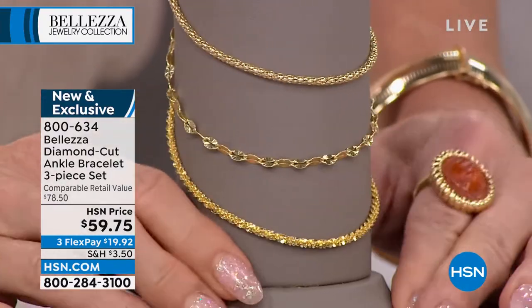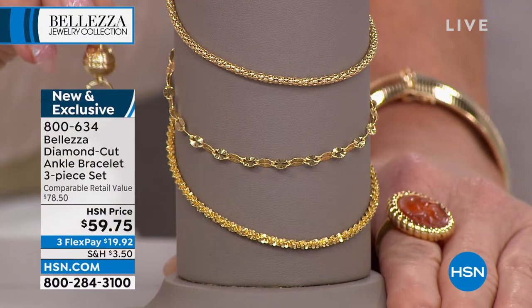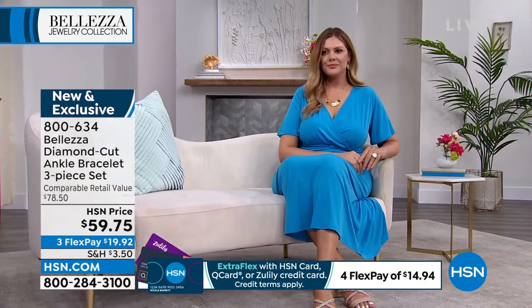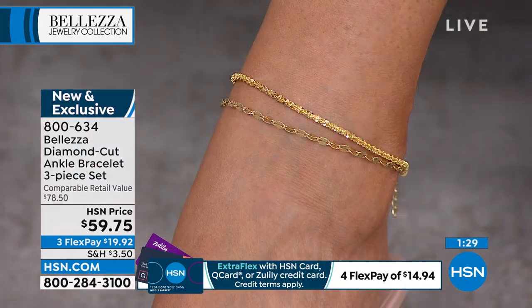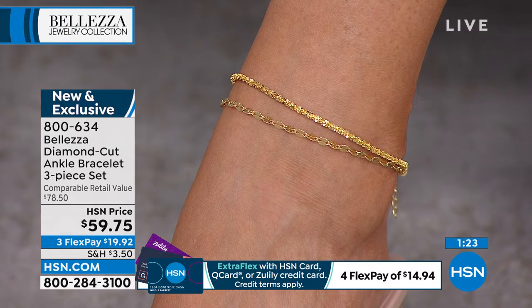If you can swing it, add the magnetic closure — that makes it so easy to put these on. It's $29.95 and it's finally back in stock. You attach all three anklets together and it's just that one magnet — boom. You don't have to worry about anything, and you can wear them every single day.